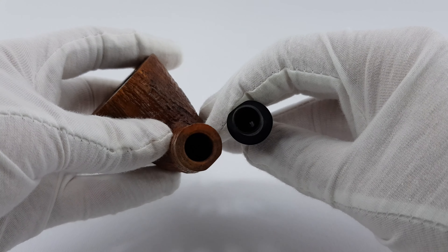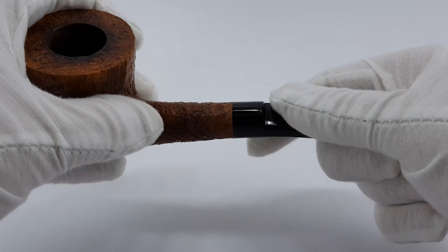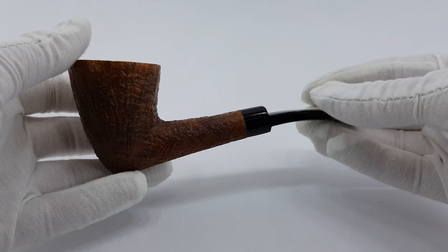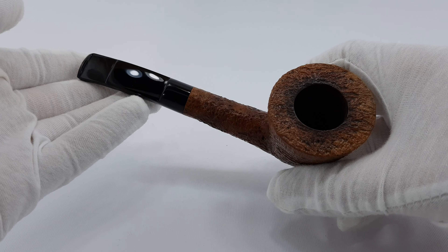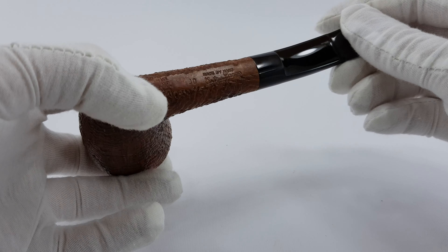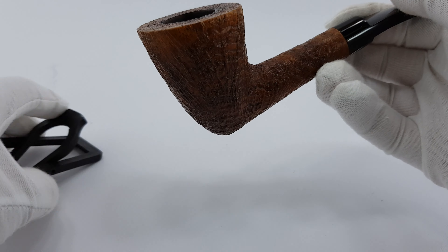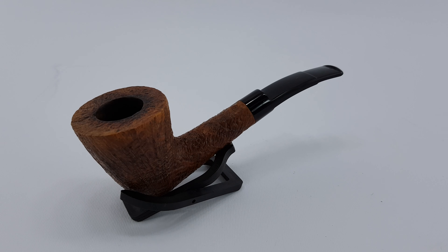You can use nine millimeter filters with this pipe. And there you go — really nice shape. Of course it's a handmade pipe, I forgot to say it's all handmade. So there you go, thank you for watching and have a good day.